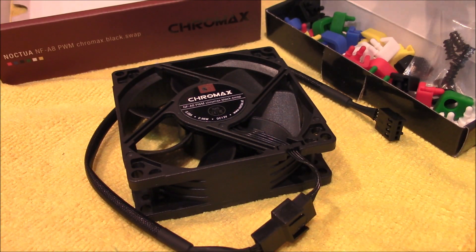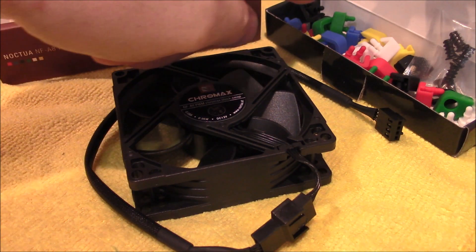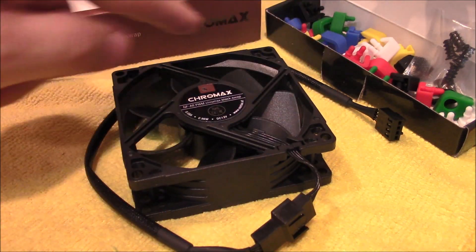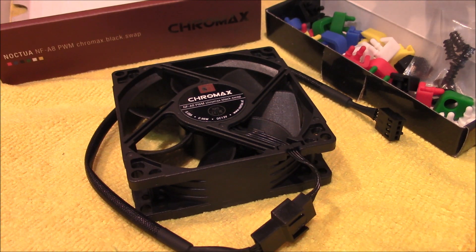Here's the new fan and its contents in all its glory. Here's all the little colored rubber feet and some screws. Looks like an extension cable here. So now let's compare the fans side by side.